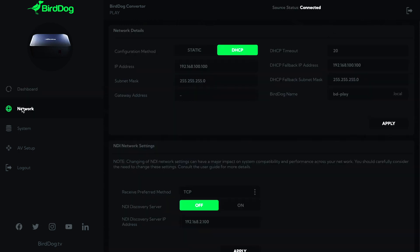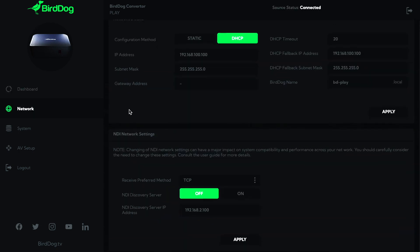This isn't the only way that you can control Play, as it also features CEC control — something new from BirdDog — which lets you use your TV or screen remote to browse and play NDI sources over the HDMI connection. There is also RESTful API control allowing the Play to integrate as part of a larger control system, for example by utilising a Crestron control module, the Zoom API, or the Q-SYS ecosystem.